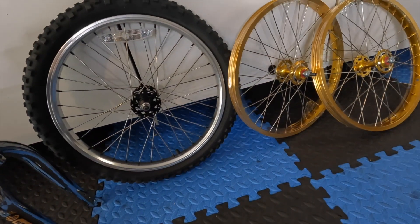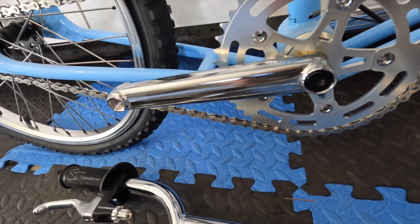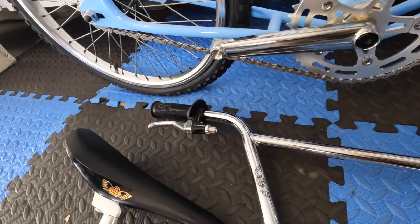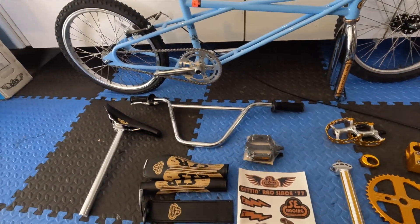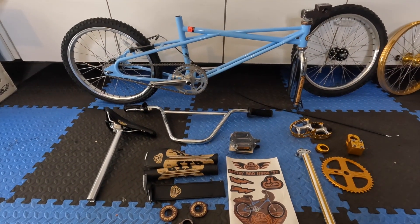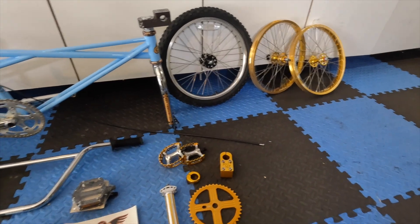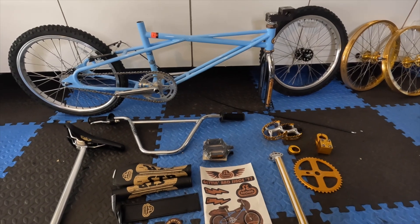The wheels I'm swapping out to gold. I will be keeping the SE crank — I'm not going to buy Redlines for it. I am going to keep the black grips, black seat, and black tires. It's just a lot cheaper to do that, and I don't want to lose the Stu Thompson grips that come on those bars. I'm going to immediately start transitioning those silver parts to the gold ones and get this bike put together so we can see what it looks like.